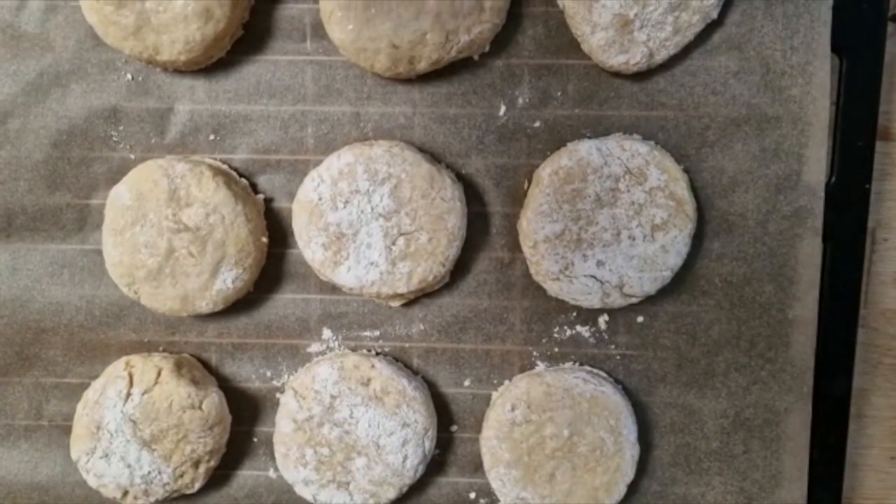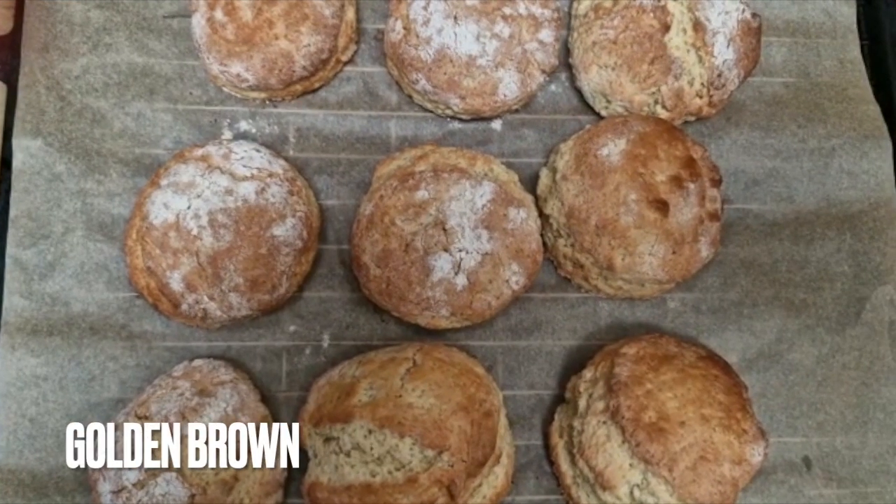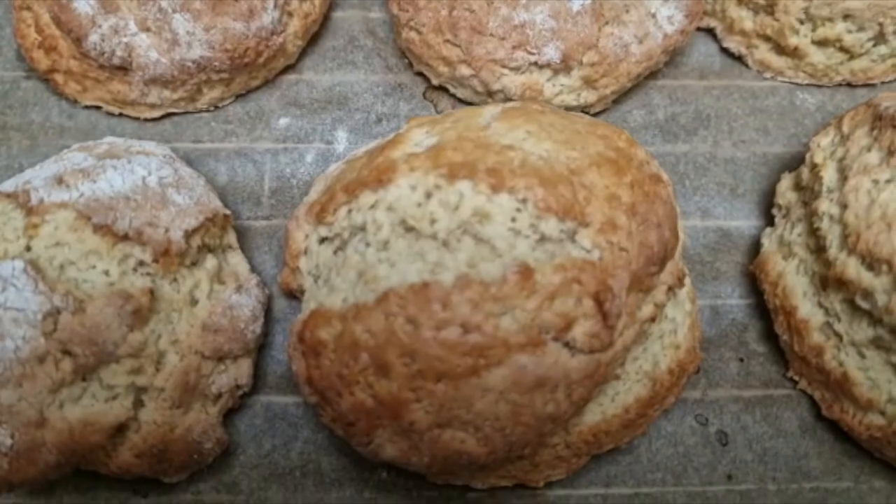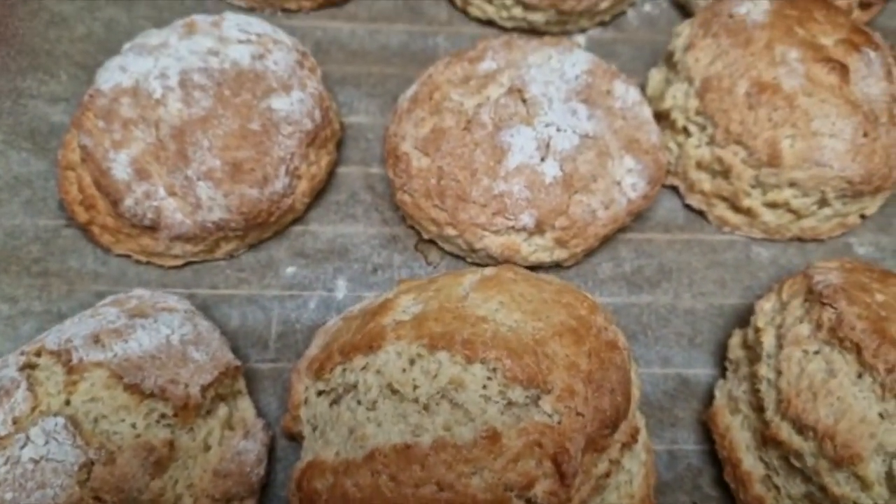So pop them in and we'll be back in a moment. Everyone, this should be the end result — lovely and brown, fluffy scones.